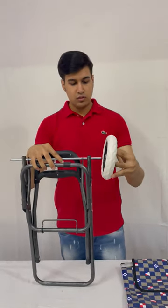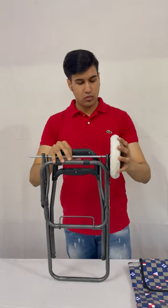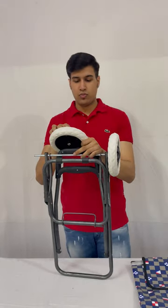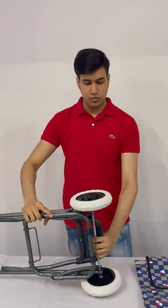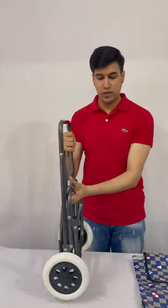This is the wheel. Fix this wheel into this rod. This sound ensures that your wheel is fixed properly.